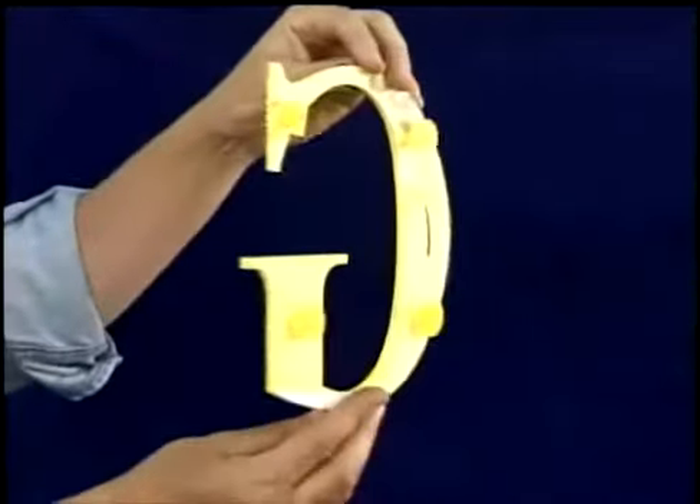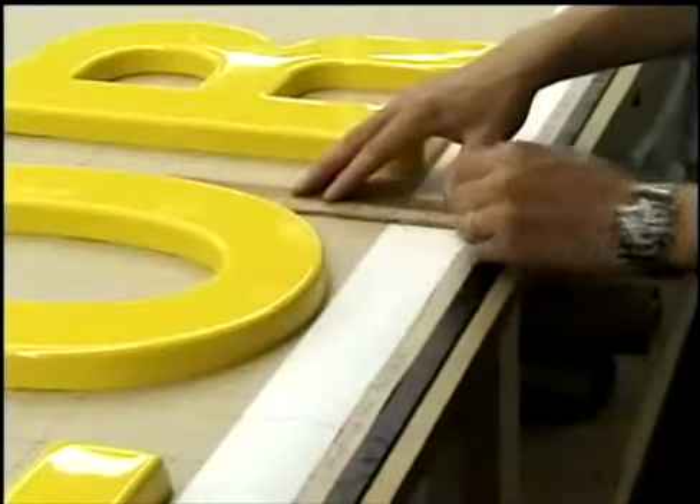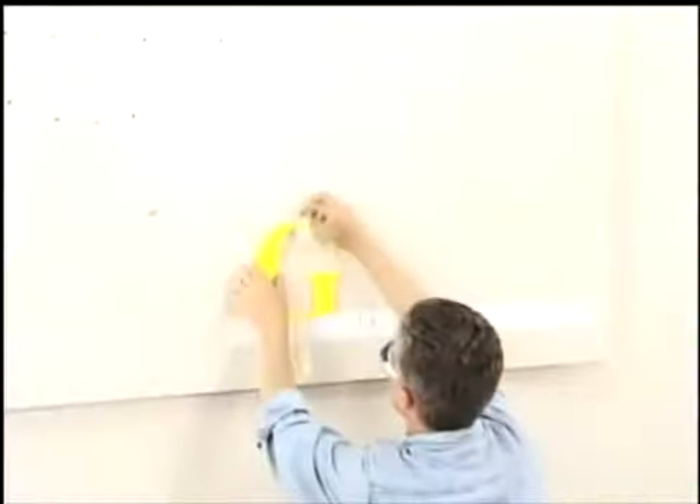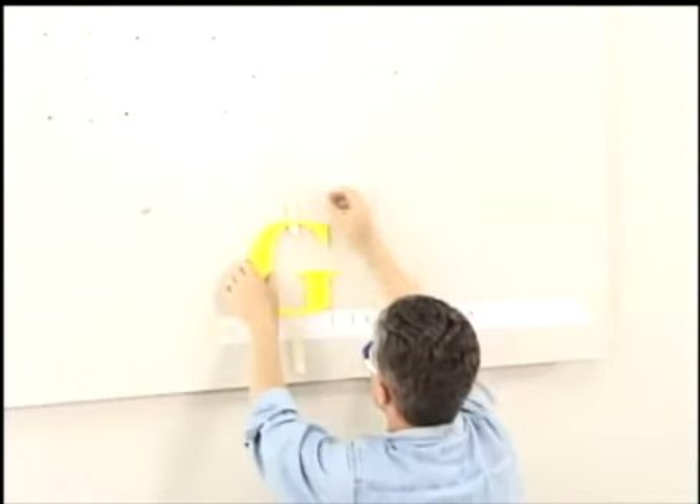Use pad mounts on small letters under 12 inches high. With pad mounted letters, make sure you always either order or make your own spacing tape. Apply ample silicone, and apply long strips of tape to secure the letters.